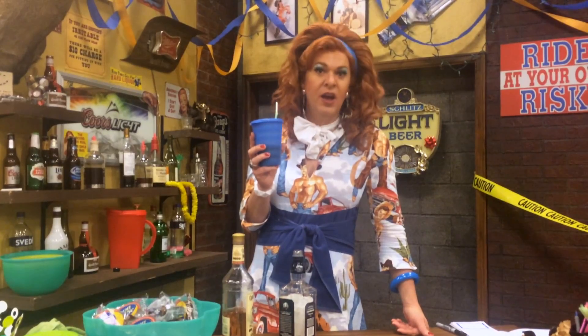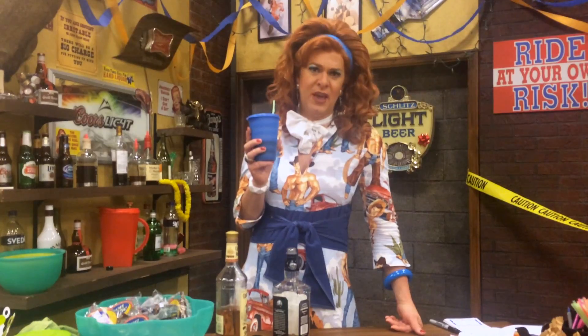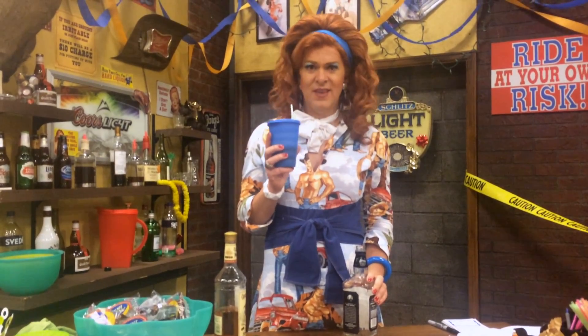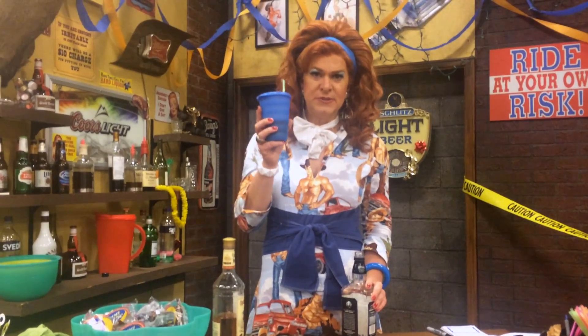They've got to have eggnog for the holiday season, because otherwise the holidays wouldn't be as neighborly as they normally can be. So this is a helpful reminder to make sure your eggnog's got stuff in it. Because I'm a giver, and that's what I do. Ho, ho, ho. Happy Christmas and Merry Christmas to all.